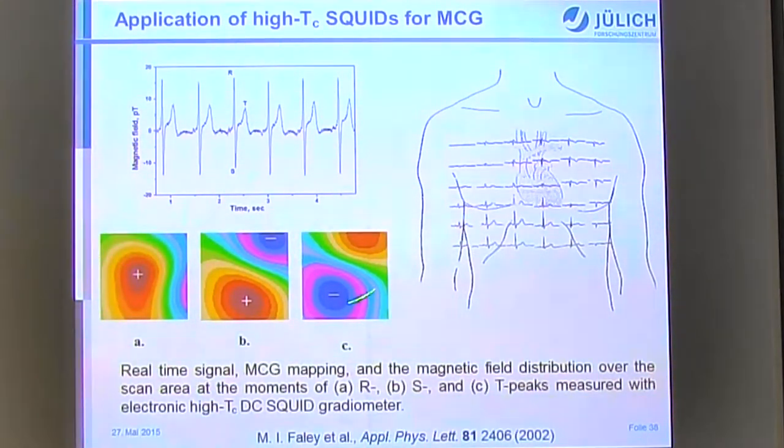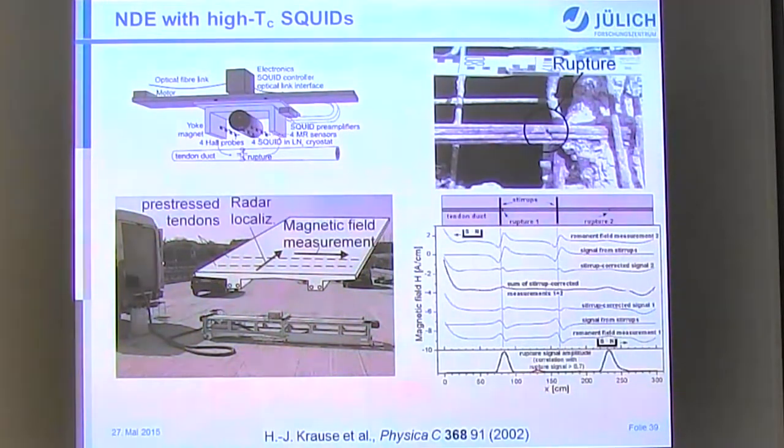For MCG applications, real-time measurements were made some years ago with 16 mm sensors, mapping magnetic fields in 36 positions. For non-destructive evaluation, one example is localizing ruptures in pre-stressed tendon ducts in bridges. After measurements and subtraction of crossing tendon duct signals, ruptures can be found — and when the area was subsequently opened, defects were indeed observed.